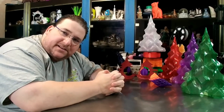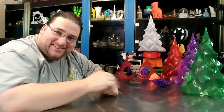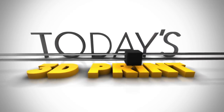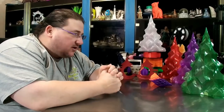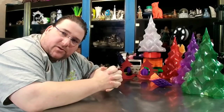Welcome to today's 3D print. Merry Christmas! Time for a Christmas episode. Today we're talking about Christmassy prints and also a special project that I started for Christmas.